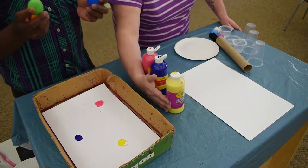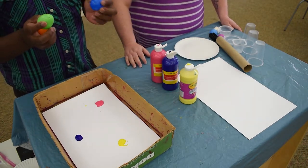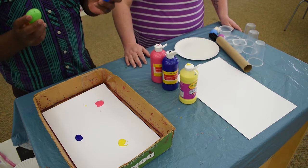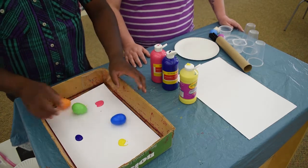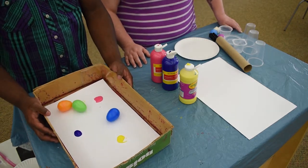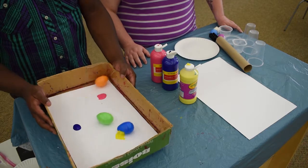And if you don't have plastic eggs like this, any round object that rolls — like marbles or a small ball — anything like that will be good. So you're going to put your objects in your box and then you're going to roll them around a bit.